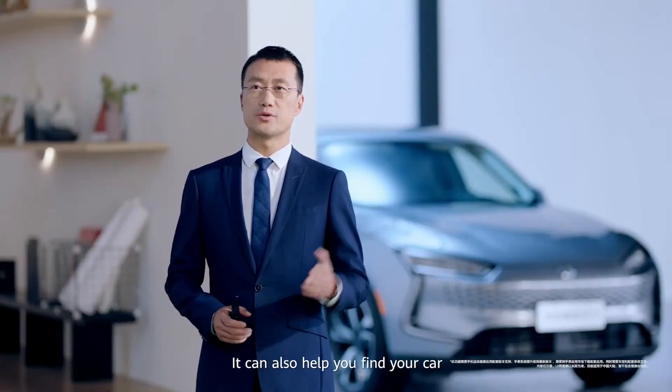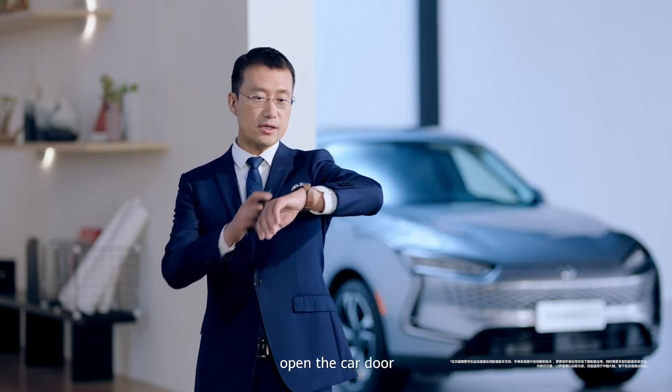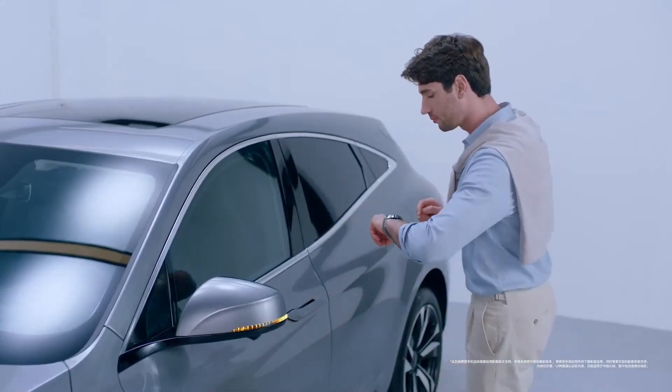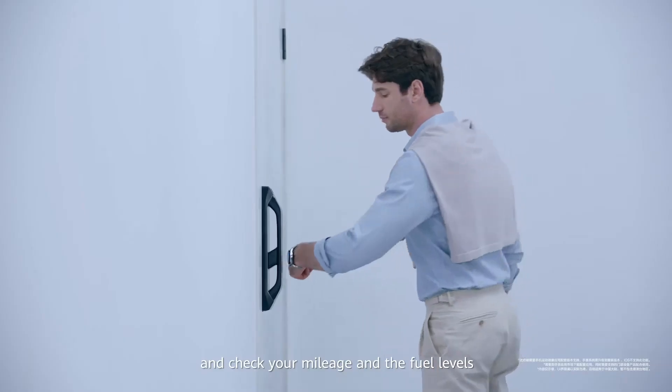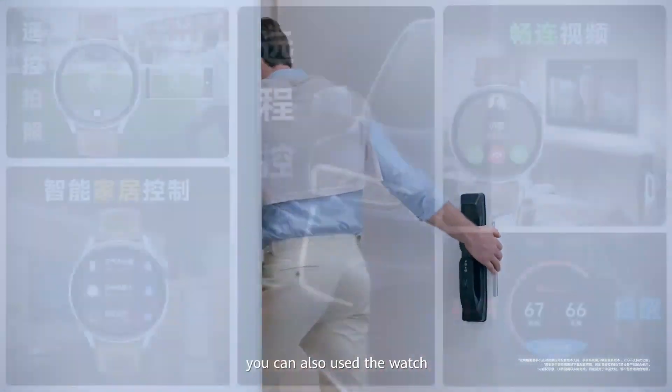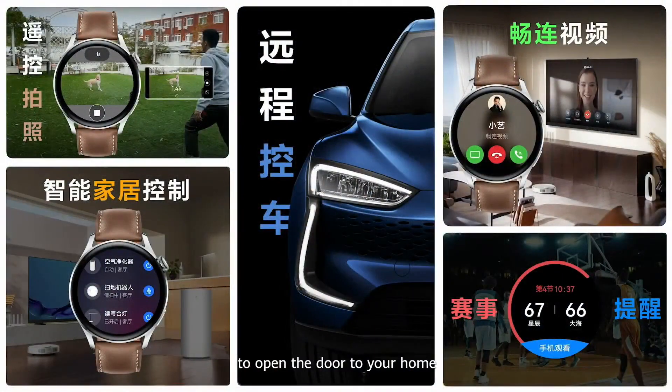It can also help you find your car, open the car door, turn on the car air conditioning, and check your mileage and fuel levels. Of course, you can also use the watch to open the door to your home. Those are some of the features of the HarmonyOS-based Huawei Watch 3.